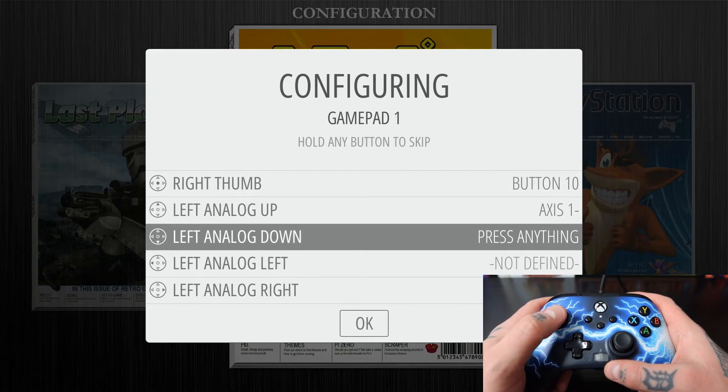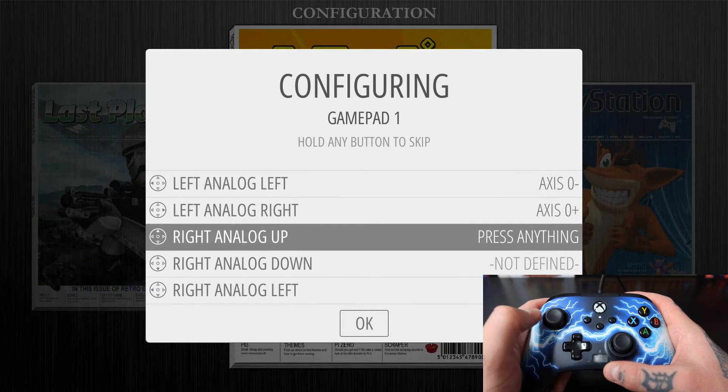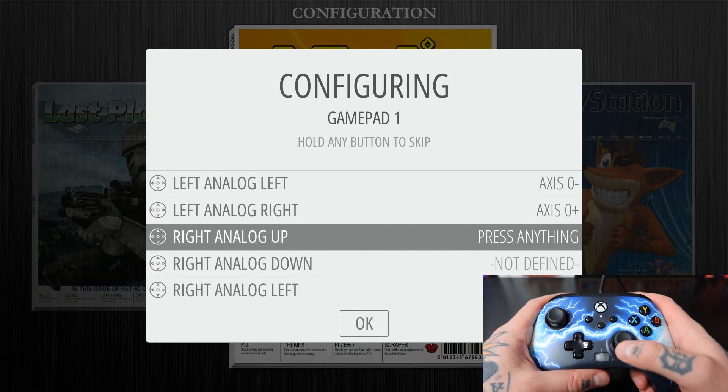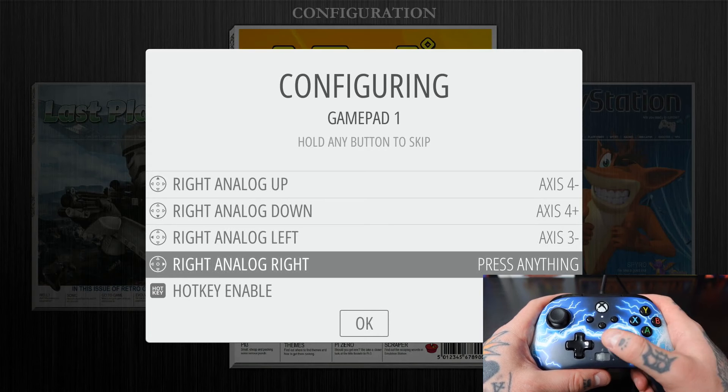For Left Analog: Up, Down, Left, Right — we move the stick in each direction. Same thing on the right-hand side: Right Analog Up, Right Analog Down, Right Analog Left, Right Analog Right.